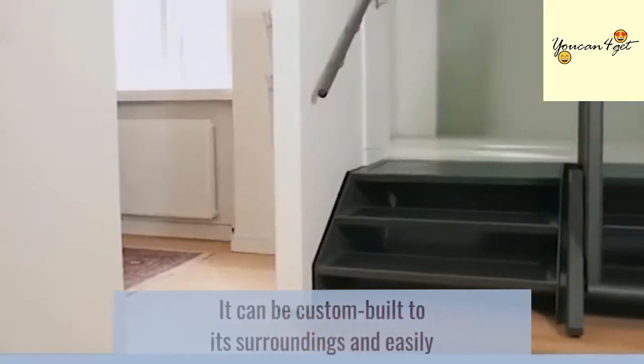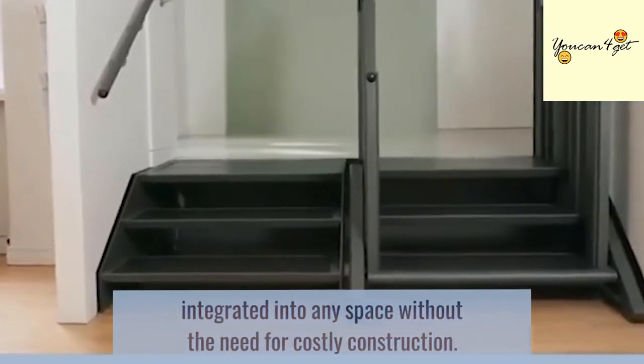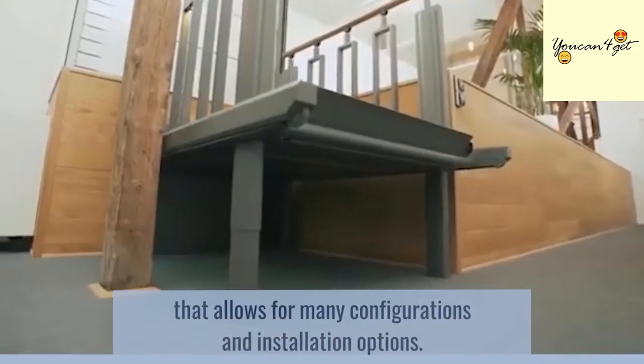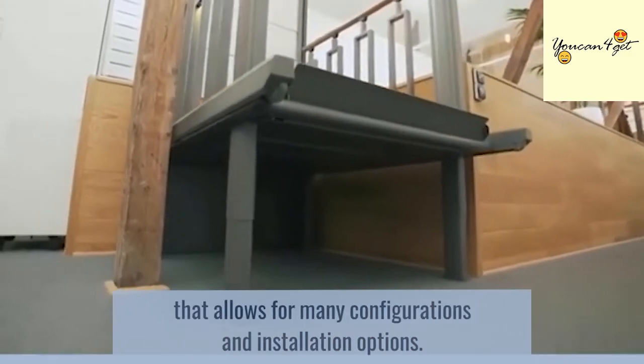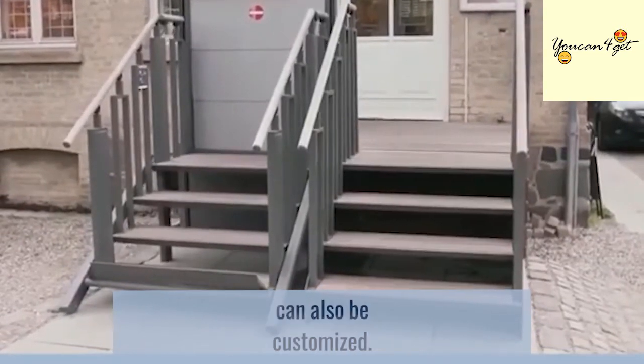It can be custom-built to its surroundings and easily integrated into any space, without the need for costly construction. This is due to its state-of-the-art design that allows for many configurations and installation options. In addition, the finished material and color can also be customized.